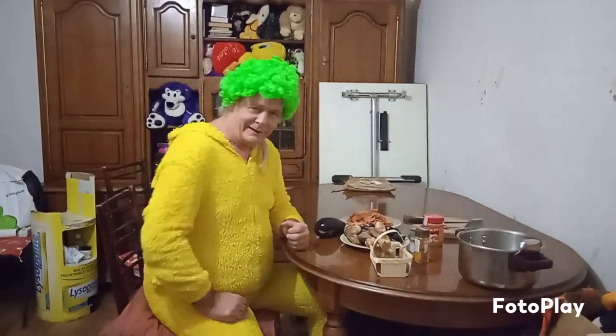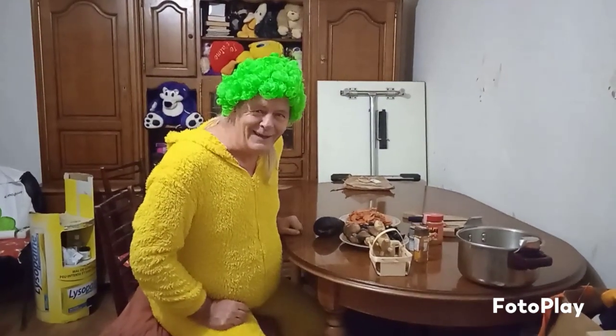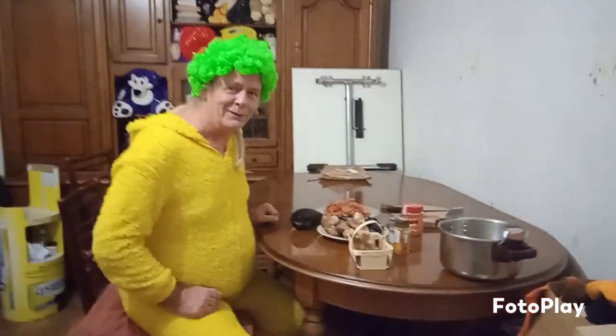Good evening everybody. Mike and Gabby, Salahat. Here we've got the new recipe — I bet you've never had this one before. So come and have a look and see what we're going to do tonight.